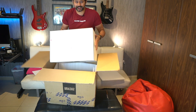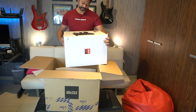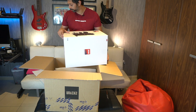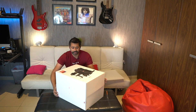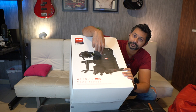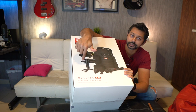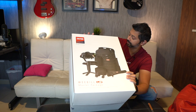This is pretty big. I did not expect them to send all this — it's a case. And I think it's also got the follow focus motor. Very cool. So I think this is the kit — this is what's in the box. We've got the Weeble Lab 3, the backpack for the gimbal, some accessories, a follow focus, and the stand for the gimbal. Pretty much everything in the box.